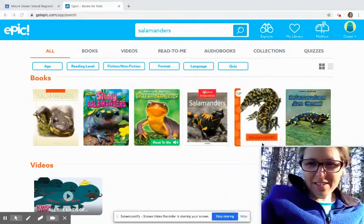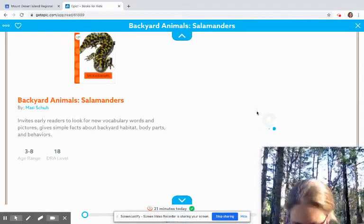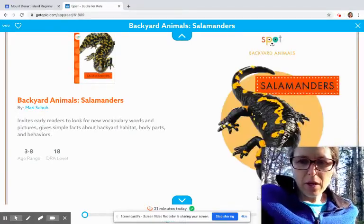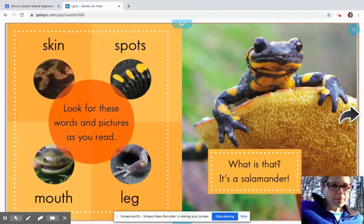We're going to read this little book on salamanders. It's on Epic, so if you want to read something on Epic you can do that too. There are lots of salamander books there, so that might be kind of fun. There are salamanders and you can see on these pages if you recognize any of the things that we just saw on our little salamanders. First we'll look over here in the big circle.